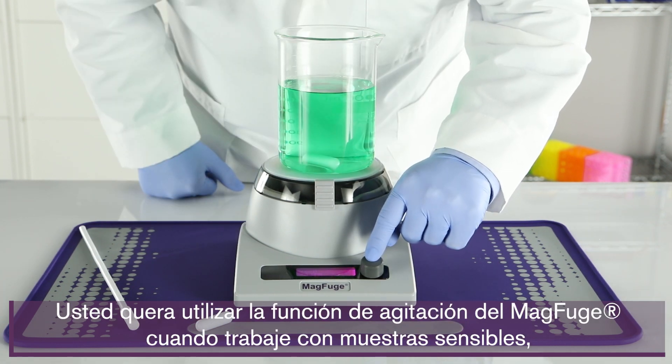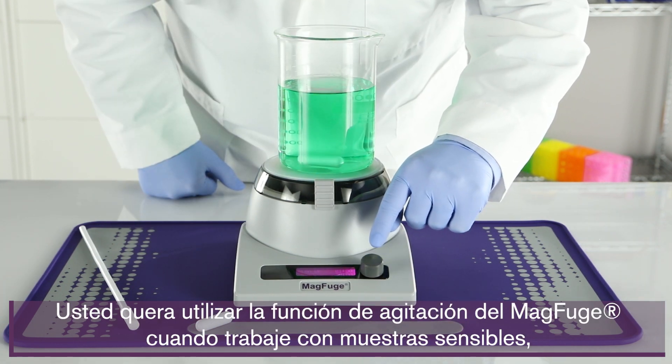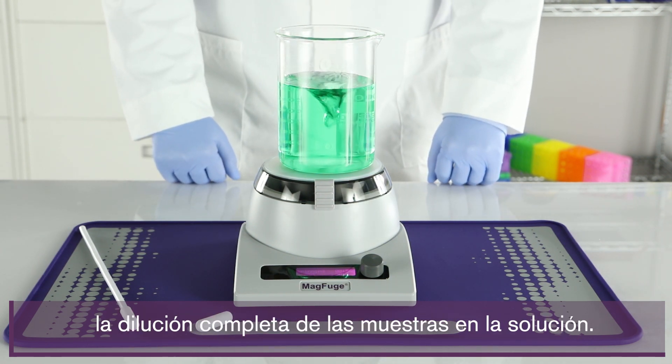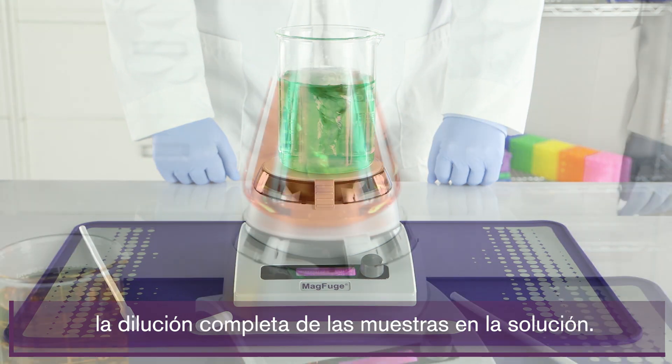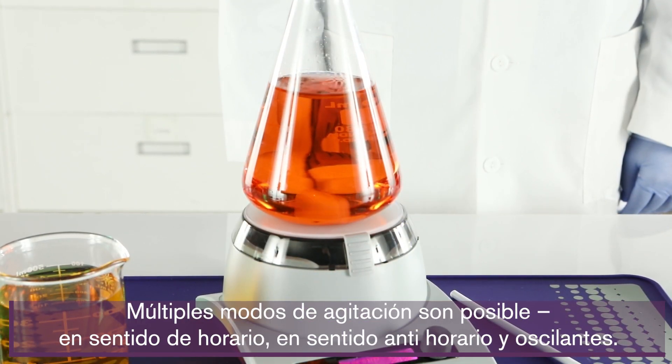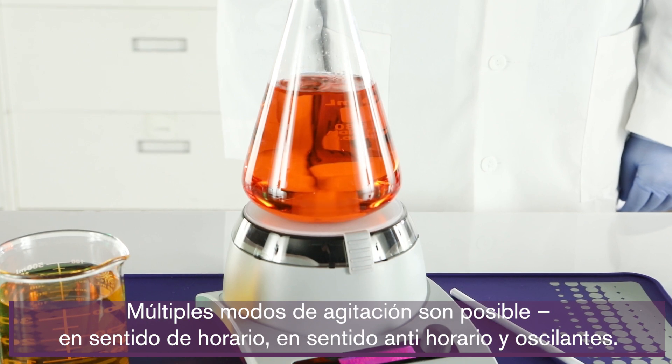You'll want to use the MagFuge's stirring function when working with sensitive samples such as cell lines, and for protocols requiring more aggressive mixing to quickly achieve full dilution of samples in solution. Multiple stirring modes are possible: clockwise, counterclockwise, and oscillate.